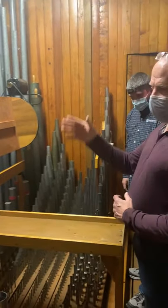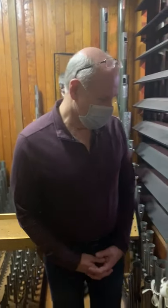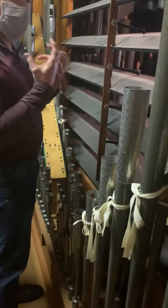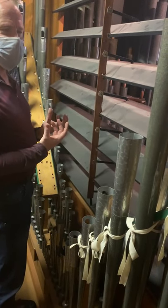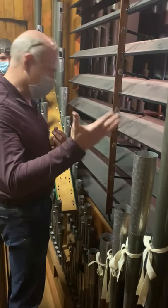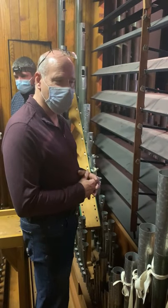We'll see the tremolo in a later video. Some of the pipes over here — church members sometimes hear a very pronounced, strong, triumphant solo stop. That's this one right here: it's the trumpet harmonique, used for soloing out the melody of hymns and for other purposes during organ pieces.